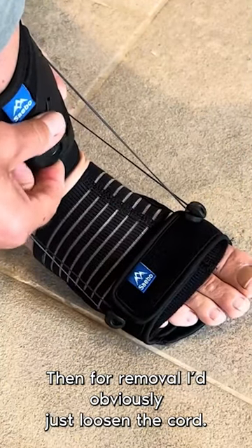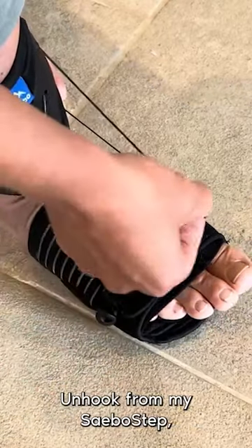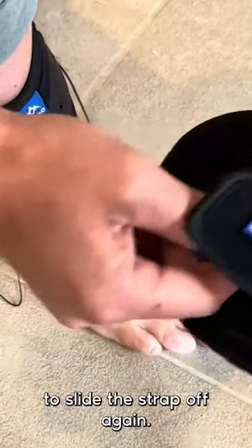For removal, just loosen the cord, unhook from the sabot step, and then un-velcro to slide the strap off again.